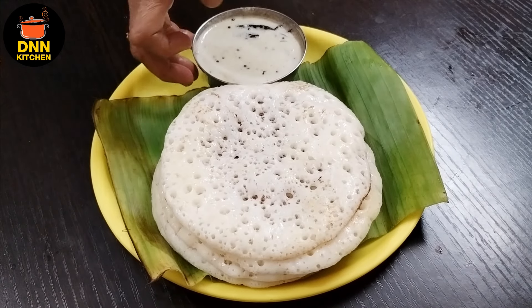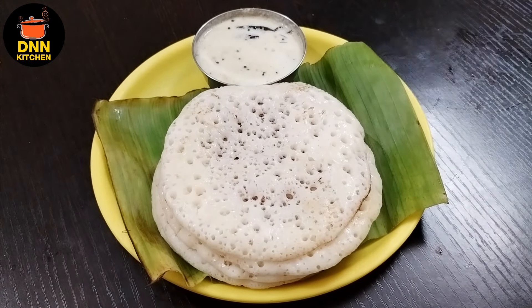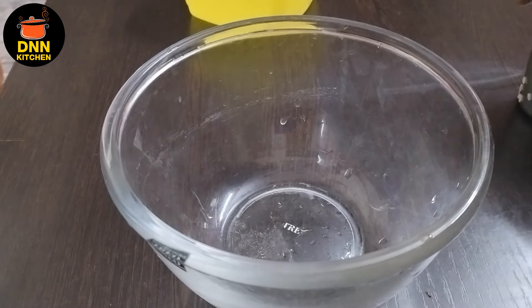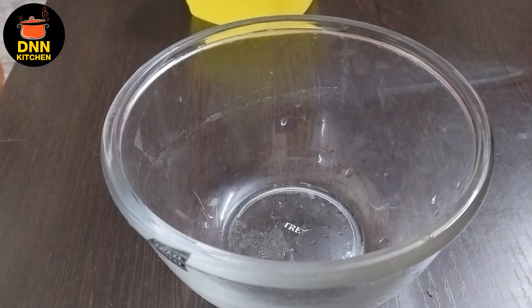Hello everyone, welcome to another video. This recipe is a very different taste. I am ready for this recipe.